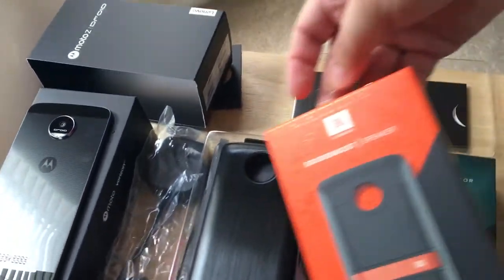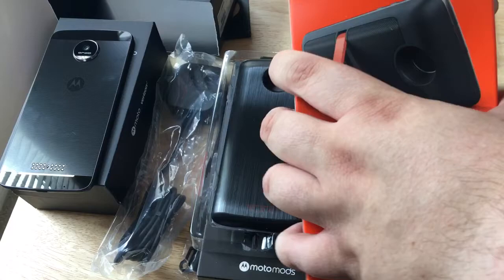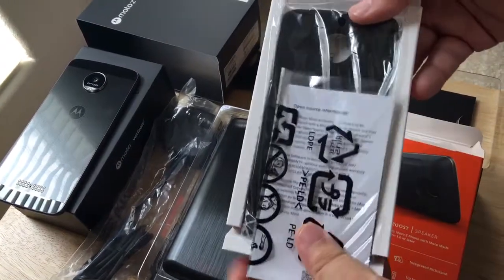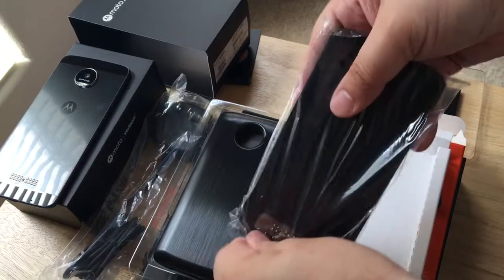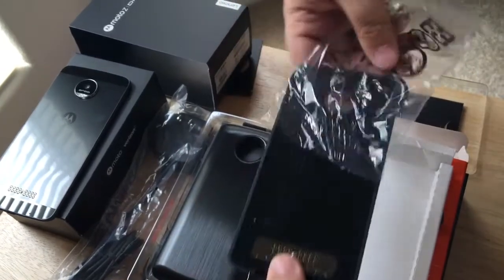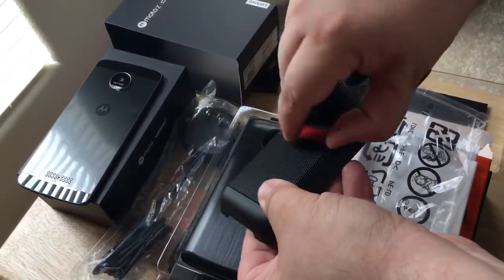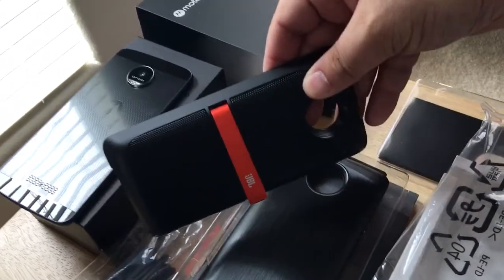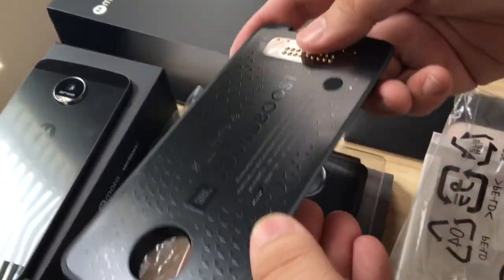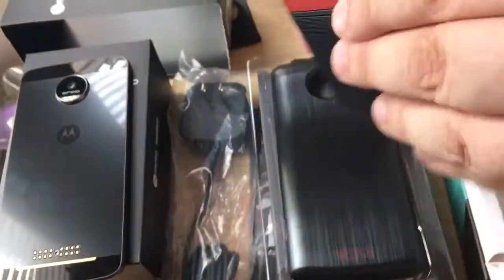Then we have the SoundBoost speaker from JBL. This one is definitely a little bit more hefty of a product, and it has varying connectors on the bottom as well. This is a nice speaker on the back along with a little kickstand, so you can use this with your phone on a tray as a kickstand. It also has a connector, probably for power. So that's nice from JBL.